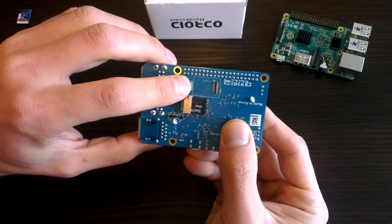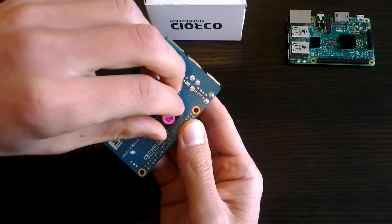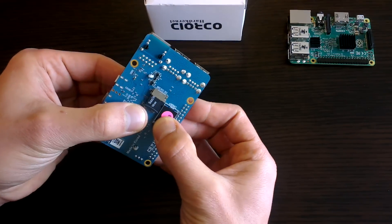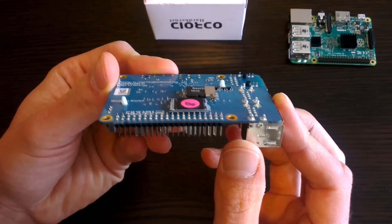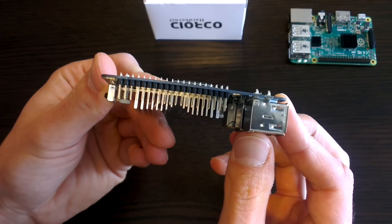Next to this though is a very interesting feature, which is an eMMC flash storage slot. This is like a mini SSD for your C1, and can be used to store your operating system, and is much quicker to access than an SD card. This can also theoretically expand your memory by two-fold, allowing you to store an operating system on your MMC module and having an SD card connected as a separate storage drive.